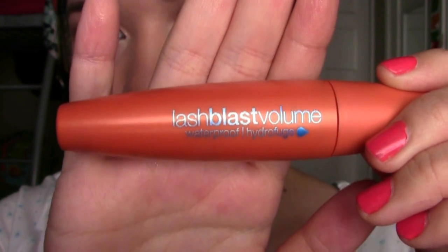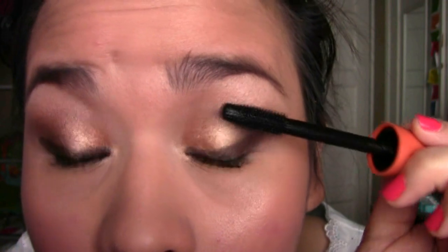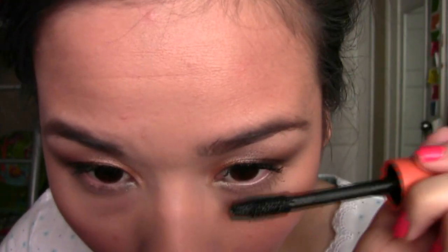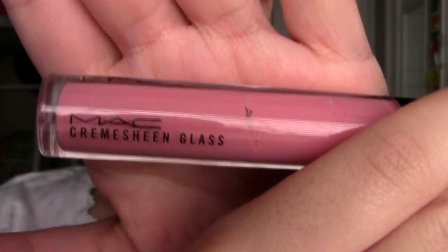Now I'm curling my eyelashes and using my Lash Blast Volume Waterproof Mascara by CoverGirl on my top lashes and also my bottom lashes. Then I'm taking the MAC Cream Sheen Glass in Just Superb and applying this all over my lips. And this is the finished look — I hope you guys enjoyed it, and I will see you guys later!